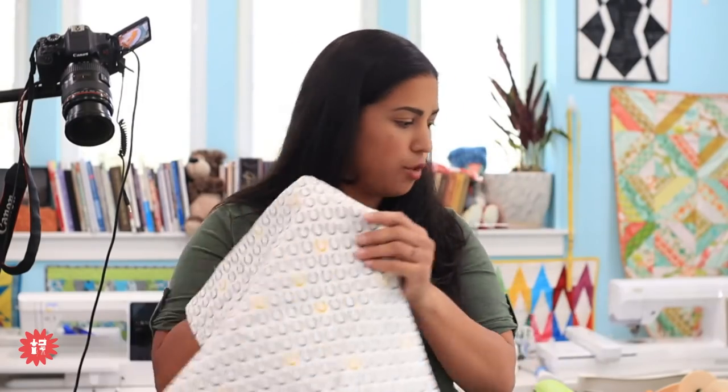How to make and attach quilt binding, specifically for a mini quilt. I still have stacks of mini quilts that need to be bound so I can finish decorating the rest of the walls here in my home sewing studio. I'm coming to you from my home sewing studio in North Central Florida, where it is a gorgeous sunny day.